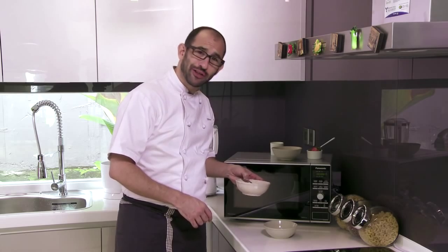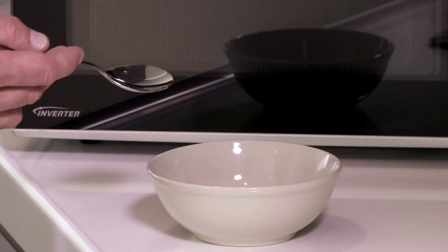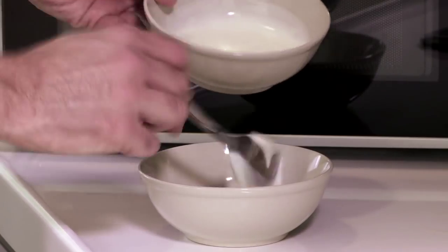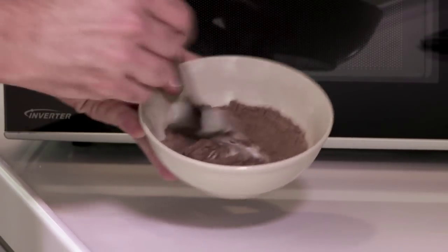Maybe in the cupboard you've got a little bit of chocolate cake mix hanging out. Just take a couple of spoonfuls of chocolate cake mix into a bowl. You might also have a little bit of yogurt. I'm going to take a little bit of vanilla yogurt, one spoon, and stick it in there. Put the vanilla and the chocolate in the same bowl, let them fight it out.